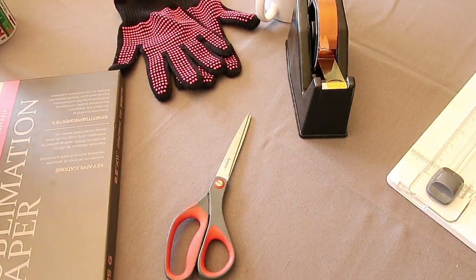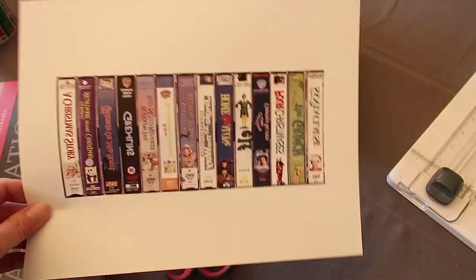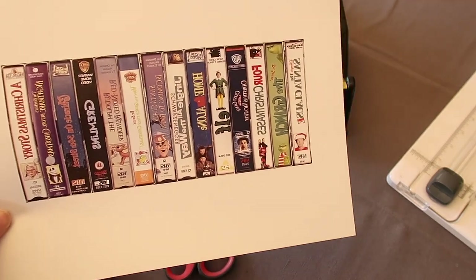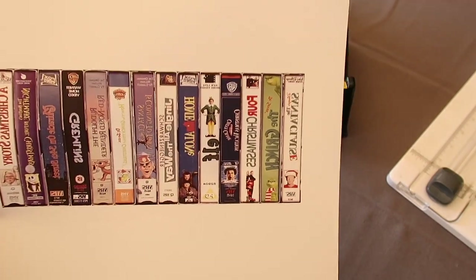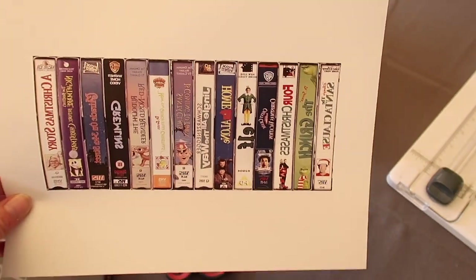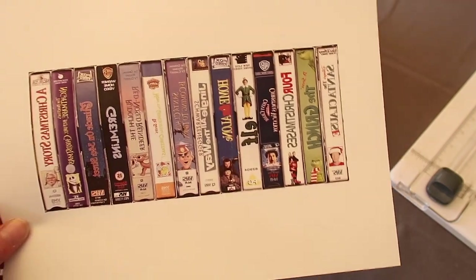You will also need a sublimation printer — I have an Epson sublimation printer. I will have the link to the printer below. I printed off my design using Canva, and I will make another video on what I do. I measured the size of the cup and one thing you want to make sure you do when you do mugs or tumblers is flip your design.